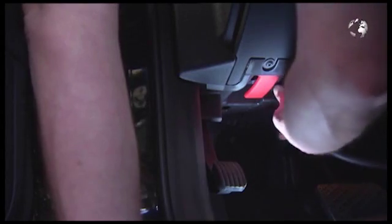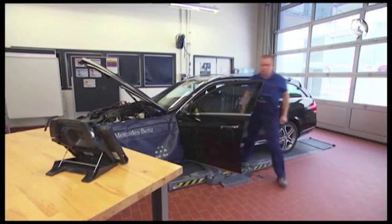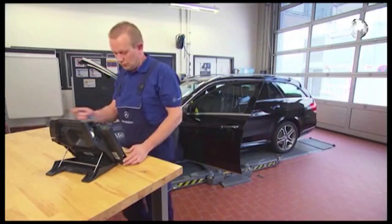In hybrid models of the E-Class with the M276 and OM651 engines, as part of the maintenance you must test the starter with Star Diagnosis.